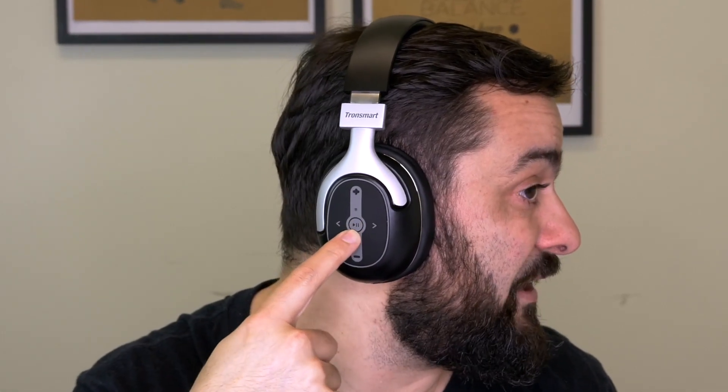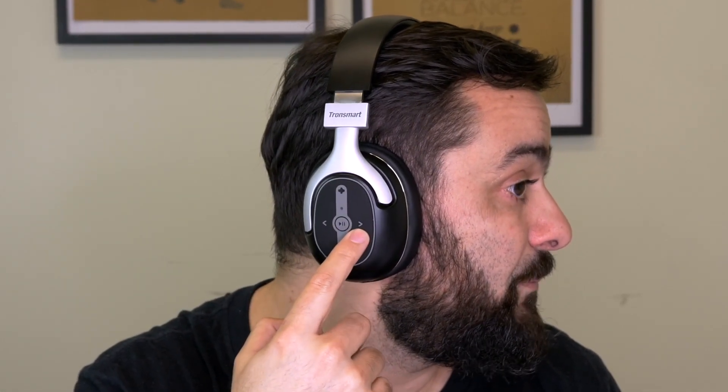On one side you've got play/pause, volume down, volume up, next song, and previous song. On the other side is the noise cancelling — you just press the button and it's on. And I'm telling you, this noise cancelling system is doing the job. I can't hear anything else — I don't even hear my own voice right now. Okay, I'm exaggerating a bit, but check it out for yourself.